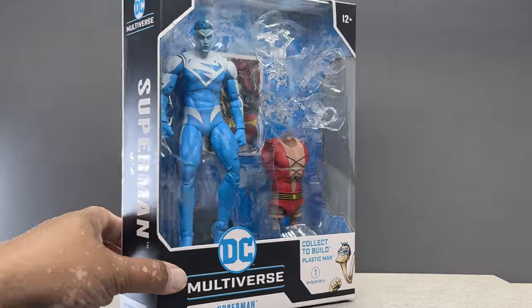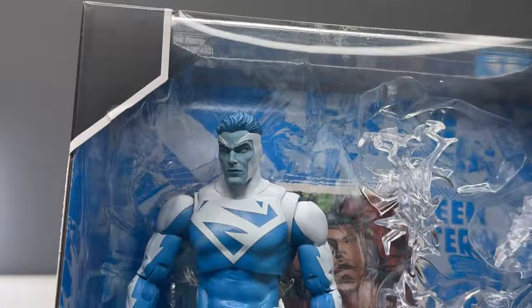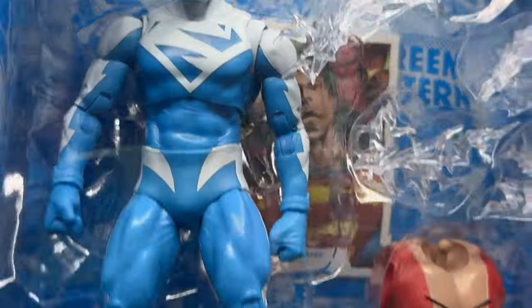Hello my friends, Ahsoka the Geek here, and for this review we are going to take a look at the new McFarlane Toys DC Multiverse JLA Electric Blue Superman.